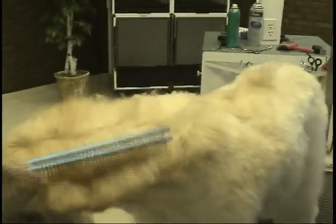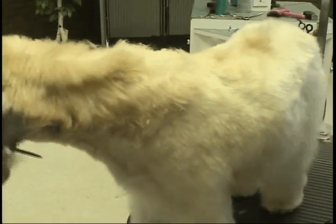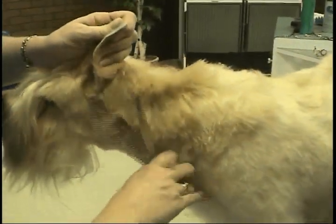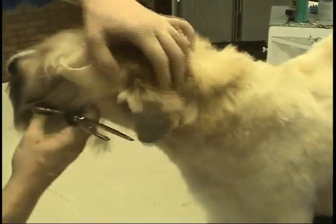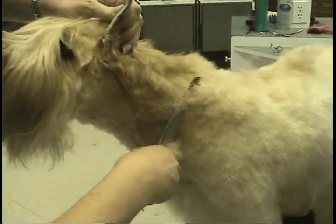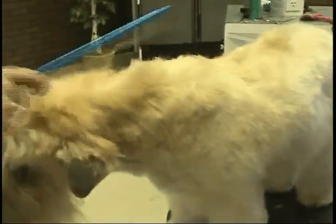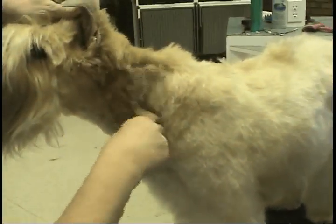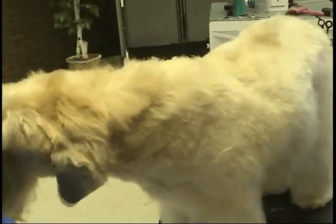Come over here, over to the side of the neck. These are great shears for getting bulk off. We'll go over it with smaller thinning shears to soften it, and double check you've got a nice arch on the neck.